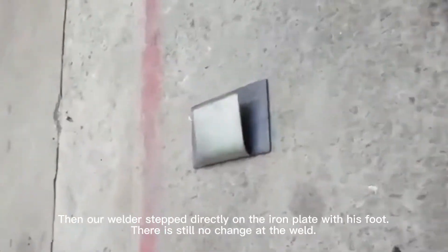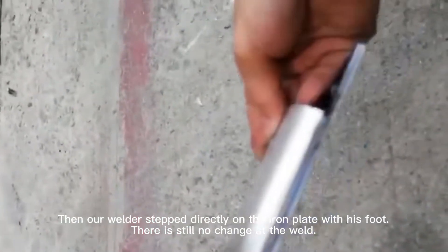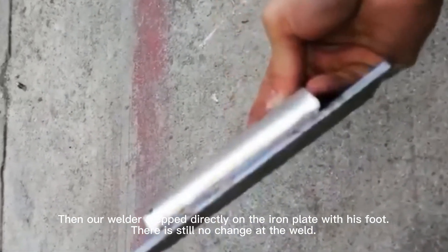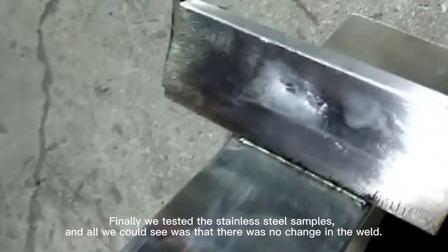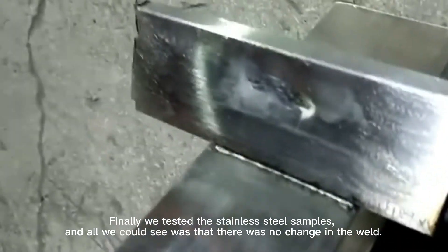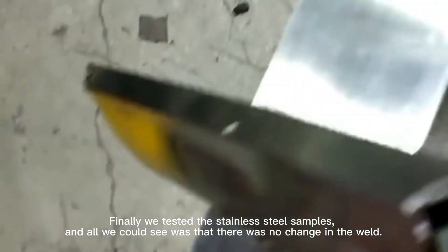When our welder stepped directly on the iron plate with his foot, there is still no change at the weld. Finally we tested the stainless steel samples, and all we could see was that there was no change in the weld.